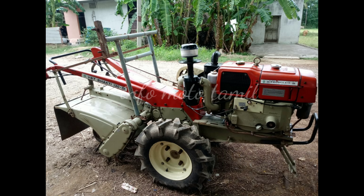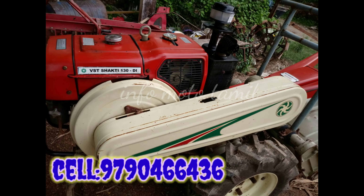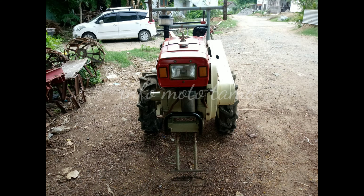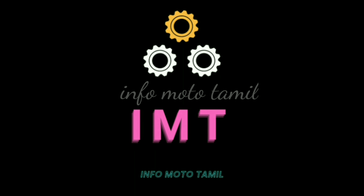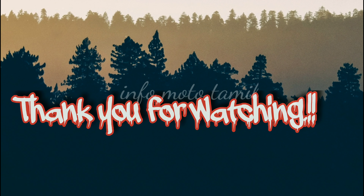You can see the link in the description box. Subscribe and click the bell button. I'll see you in the next video.